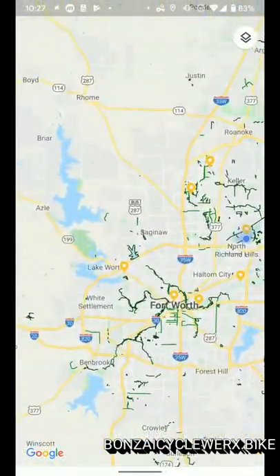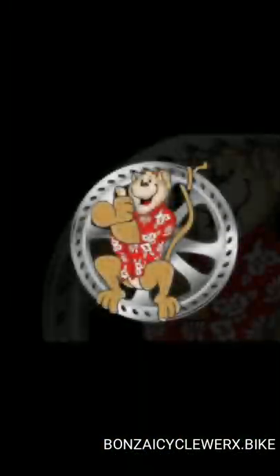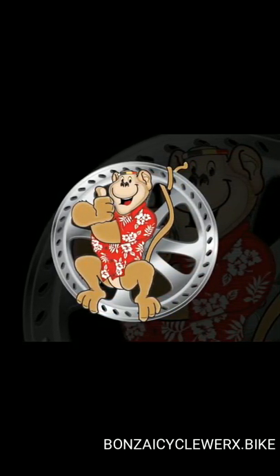So: Google Maps, the Layers button, Bicycling option, get all the green lines, and enjoy your next ride through the Metroplex.